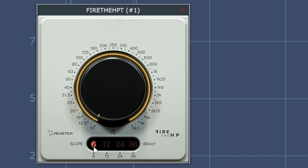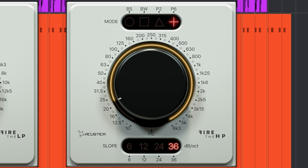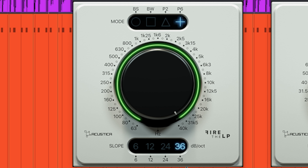Below that you can select the slopes, which are 6, 12, 24, and 36 decibels per octave — from gentle to steep. With the 6dB option you cannot choose between the different filter types.